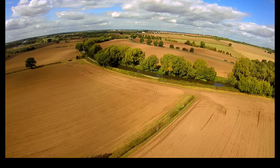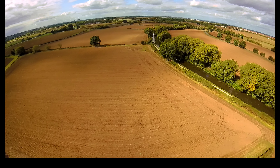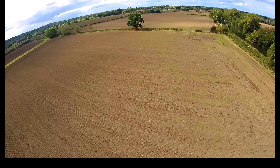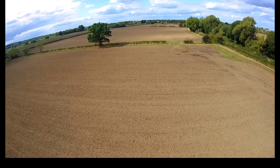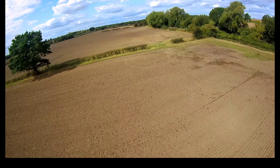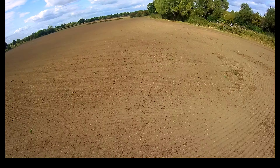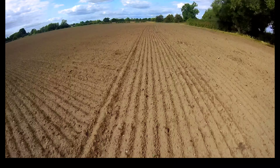This is on a 1500mAh 4S battery with a 100 or 120C rating. I love this kind of shot where you get the shadow of the drone on the floor, low to the ground when the sun is out, and then punch out when you need to.